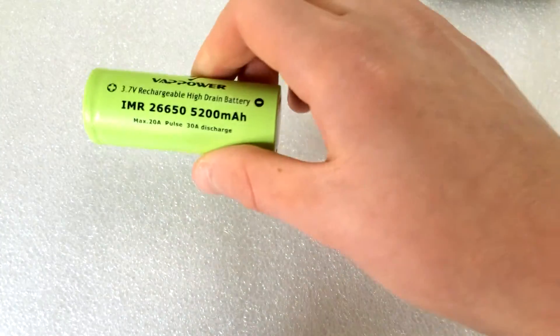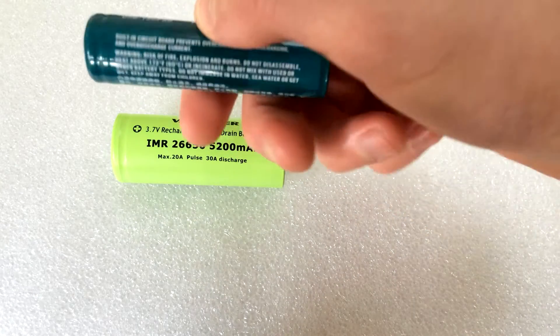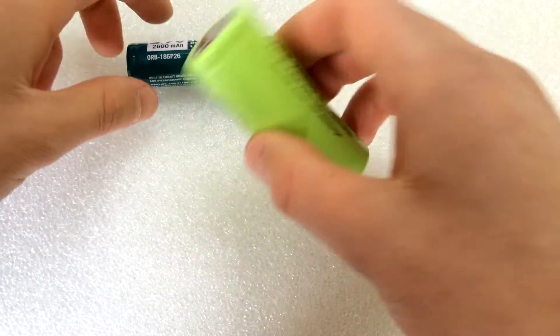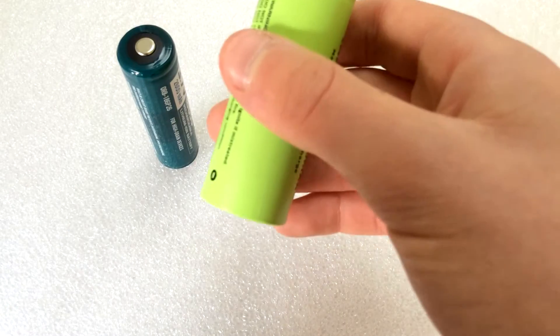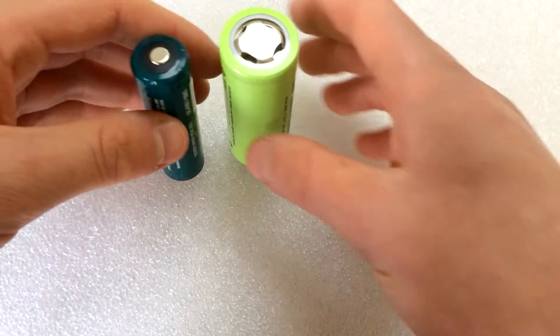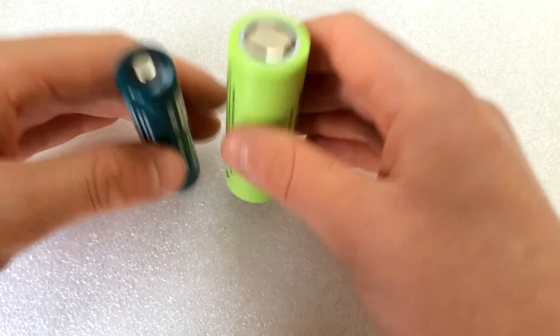It's a nice green colour. Comparing that to this Olight battery, which is a dark green, kind of blue colour, you can see this VapPower one is quite light in its colour. As for its weight, this definitely feels good — these are reasonably weighted batteries because they're both good quality.